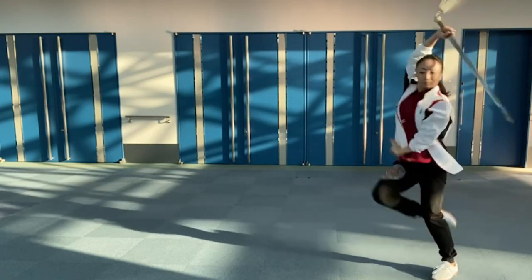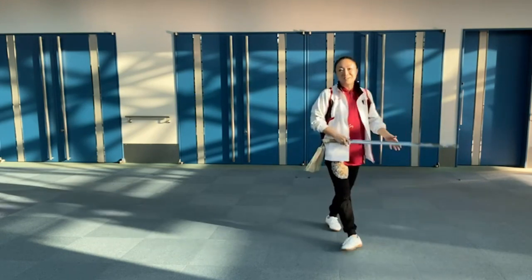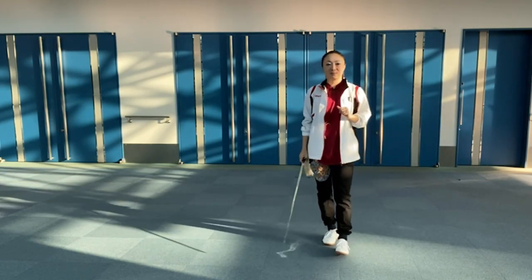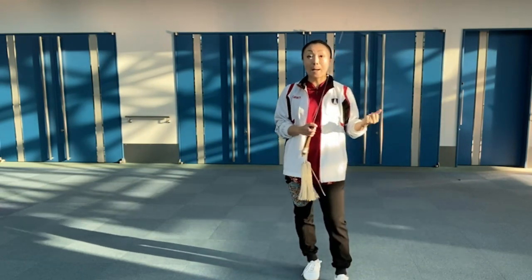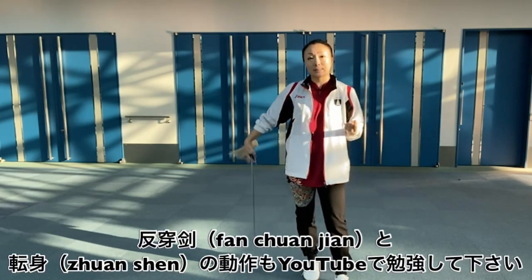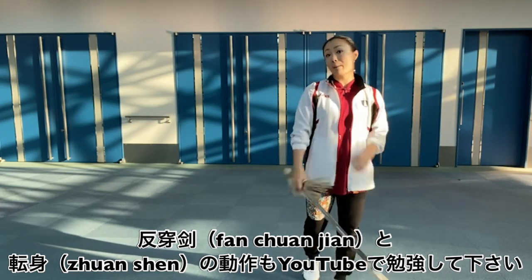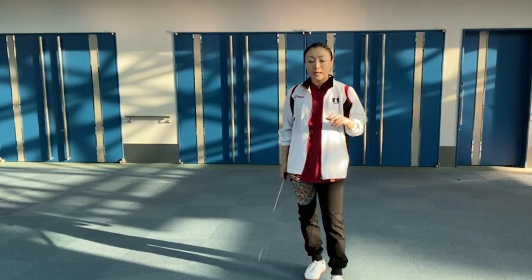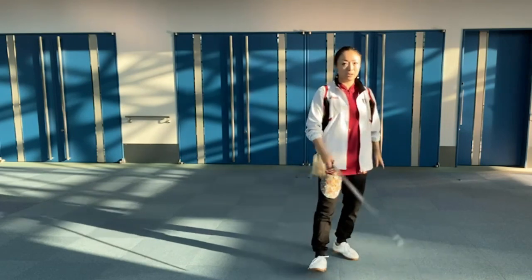Wow, it's hard, right? Okay, let's talk a little bit about this video and the previous video. This is a combination of two functions — a combination of movements — so please take a look at it.